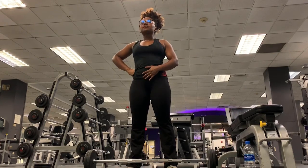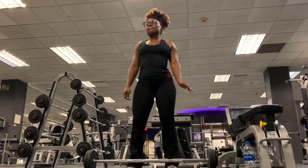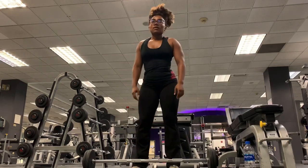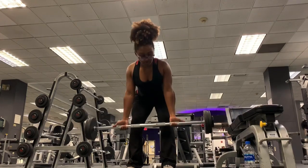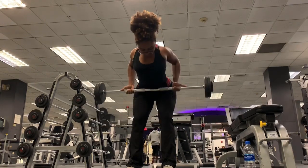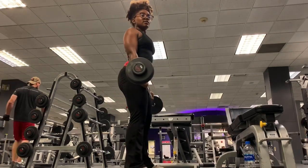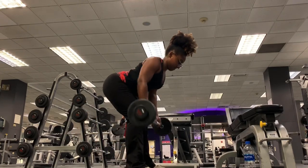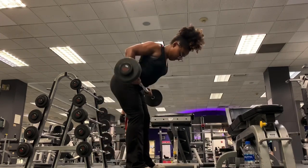For this next exercise, I'm using that same pre-weighted bar from the hip thrust to do bent over rows. This works your back. It's similar to the RDL stance — toes forward, knees still, hip hinge. Chest up, shoulders back. All you want to do is bring that bar to your belly button, keeping those elbows in and squeezing your shoulder blades at the top. I did three sets of 10 to 12 reps.